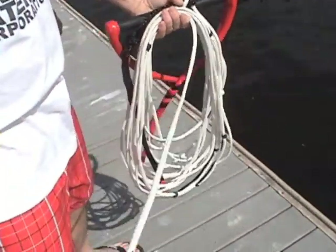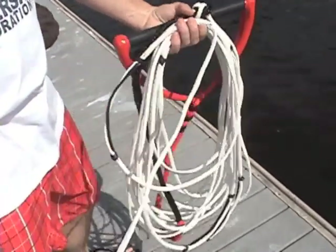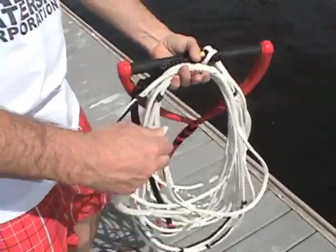As you near the end of the rope, keep the last 18 inches free, even if you have to make the last one or two coils shorter.